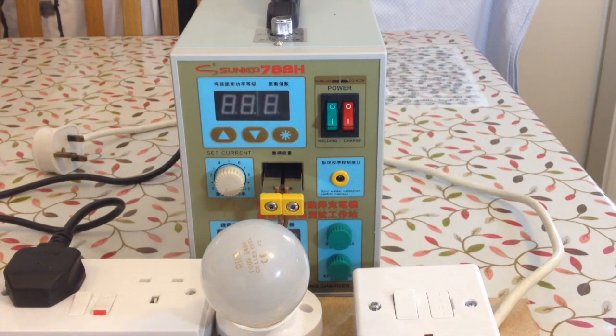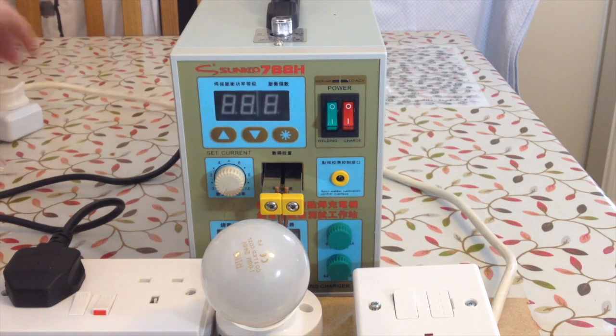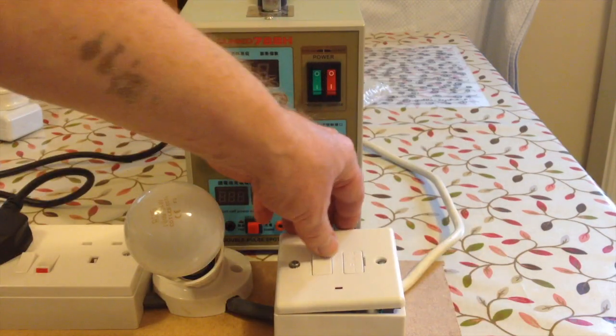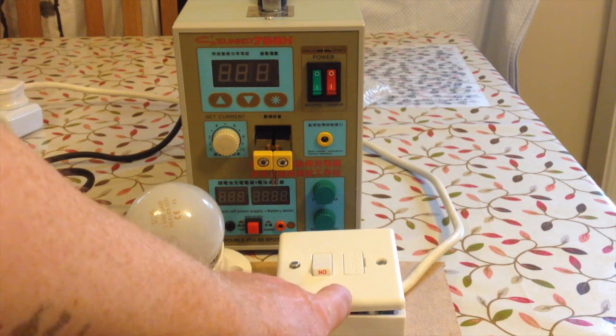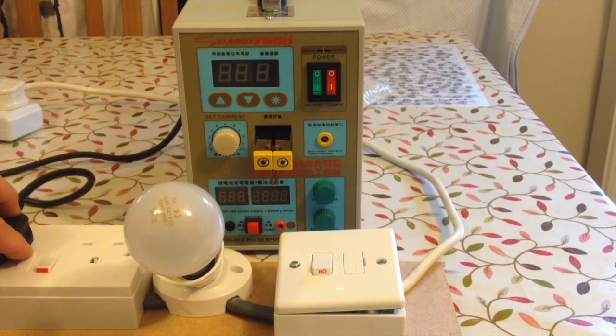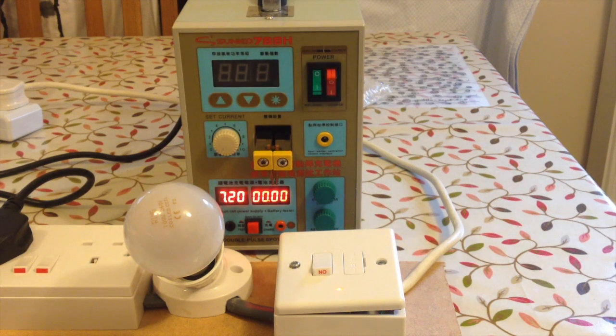So I'm going to plug this into the power. I'm going to turn the lights down, turn that power plug on — I've got a little LED that's just come on. I'll turn the power on to the unit and I'm just going to turn on the battery charger. So as you can see the battery charger is now working, and the crucial bit is what happens when I turn on the welder.